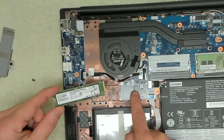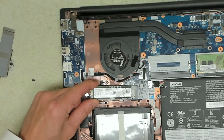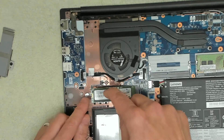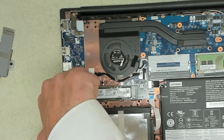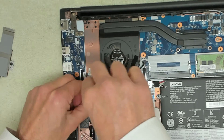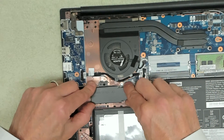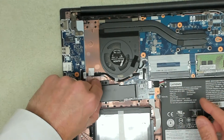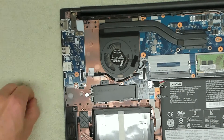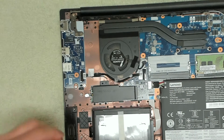That M.2 drive is obviously upgradable — you can upgrade it to whatever capacity you want. The specifications say it will go up to one terabyte; you might be lucky and be able to fit a two terabyte M.2 drive in there, however I always say it's best to stick to the manufacturer's recommendations. If it's been recommended no more than a terabyte, then don't go beyond that, otherwise you might end up not being able to use it and wasting your money.